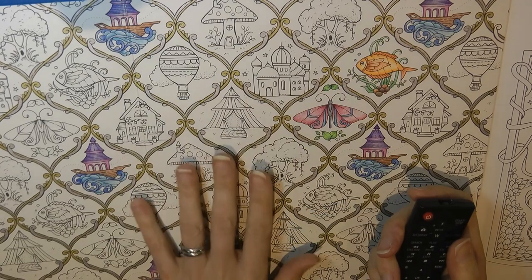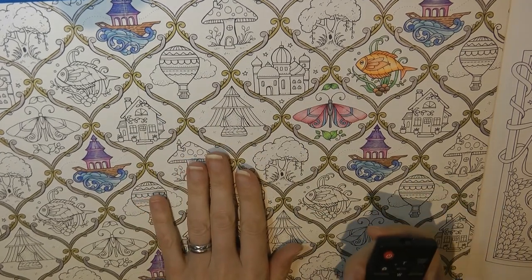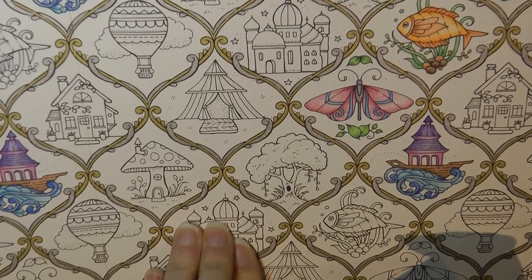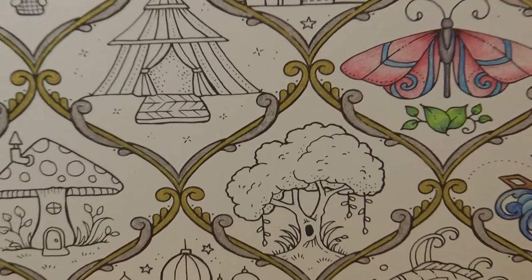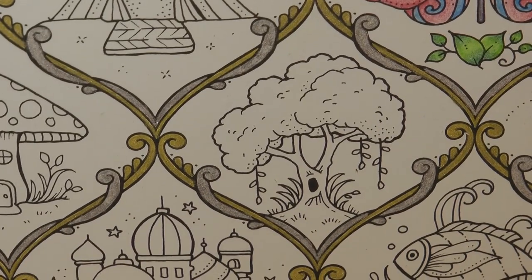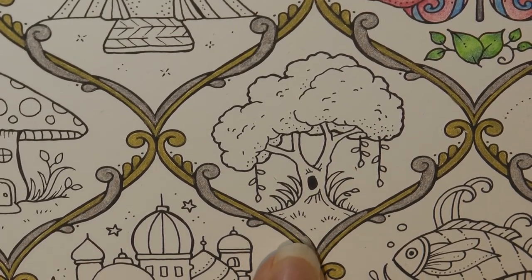Hi everyone, today we're going to be working again on this page from Worlds of Wonder. I'm going to zoom you in and today my aim is to start with the tree. Let's just get it into the middle. So we've got this lovely tree.